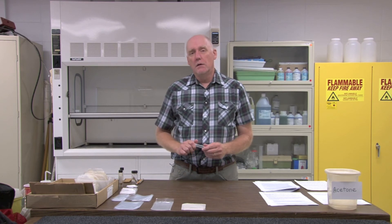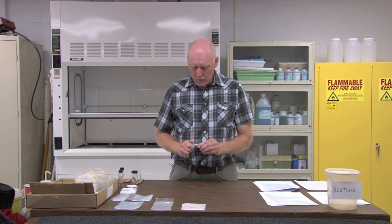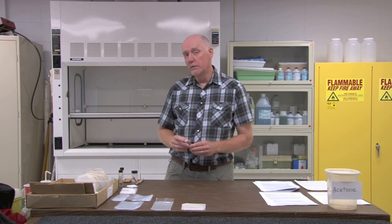Exuvia can be stored in shell vials with a slightly weaker alcohol solution, down to about 50%. I generally store all of my specimens in 80% alcohol because I don't want to confuse the two and accidentally put 50% alcohol into a nymph vial. But you can use a weaker solution with exuvia.